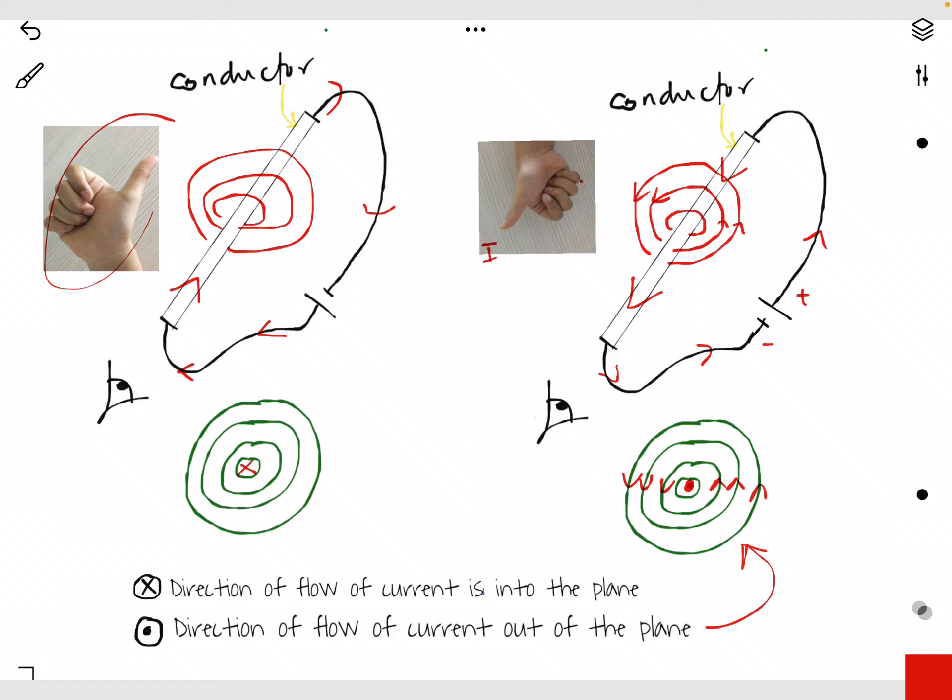You can use the right-hand grip rule. The thumb shows the direction of current — in this direction, so it is the same. And then the rest of the fingers show the direction of magnetic field, in this direction, just the same as the direction of the other four fingers. So when you draw this one, current is into the plane, and the direction of magnetic field is like this.